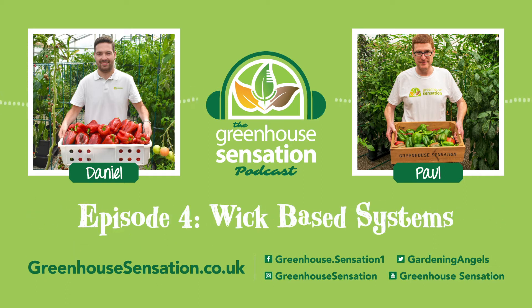You're welcome. Thank you everyone for listening to Episode 4 of the Greenhouse Sensation Podcast. If you enjoyed this episode, please leave a comment below. And if you'd like us to answer any questions you may have in a future episode, please also let us know in the comments. Don't forget to subscribe to our YouTube channel and follow us on Spotify for all the latest episodes. See you next time.